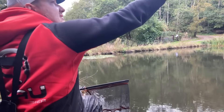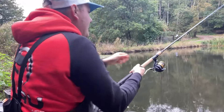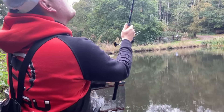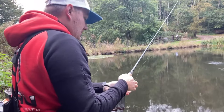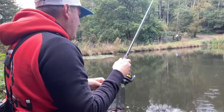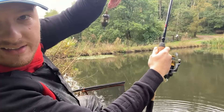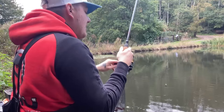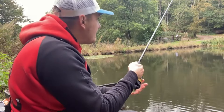I like doing this test because I find if it's going to get tangled, it will get tangled by this. So we'll cast it out again, and I'm going to reel in really vigorously. That is really vigorous, and as you can see, it still hasn't tangled. So it's doing a great job by creating that boom effect and essentially not giving you tangles.